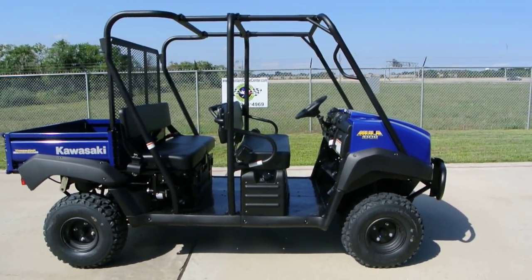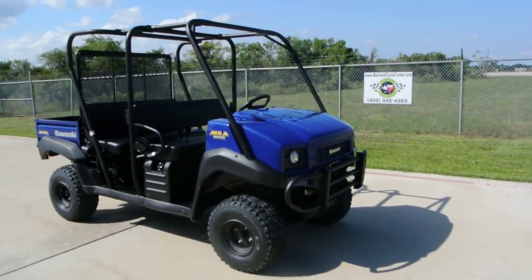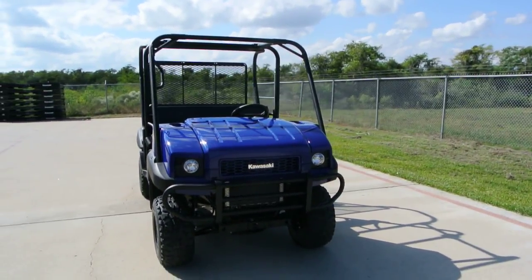Hi, welcome to Mainland Cycle Center's new vehicle department. My name is Albert and today I want to show you a 2013 Kawasaki Mule 4010 Trans.